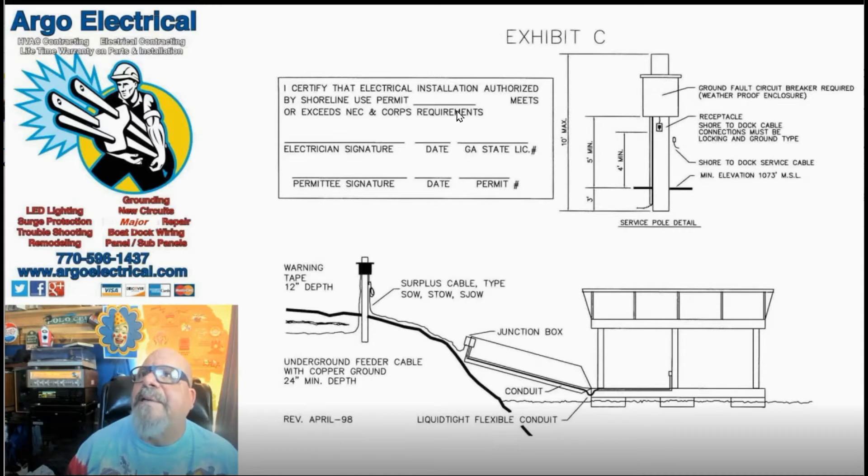As shown here, this is on the shoreline — you'll have a little sub-panel here with at least one 20-amp ground fault circuit breaker, and then there would be a receptacle here that protects the power to the dock. You can see that is at a four-foot minimum, the bottom of the panel at a five-foot minimum. A good rule of thumb is the middle of the panel should be at about 60 to 64 inches tall.